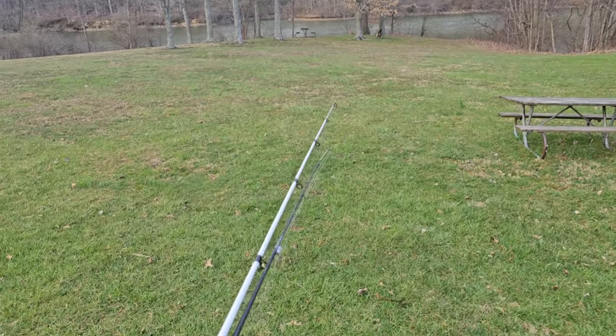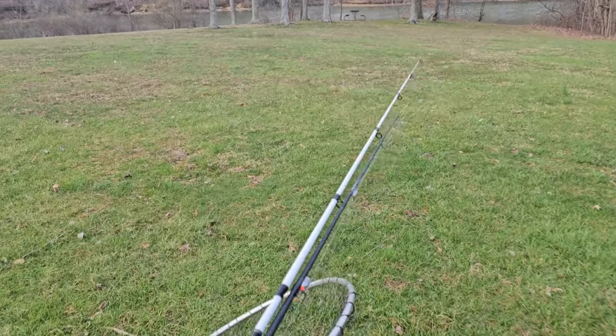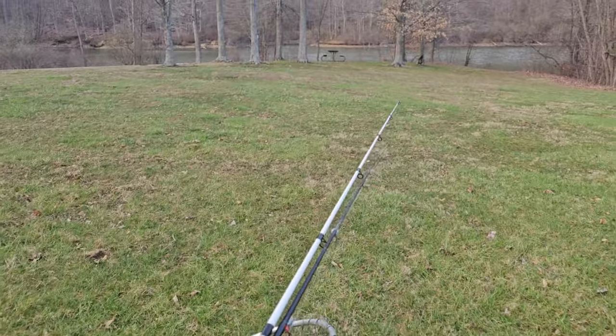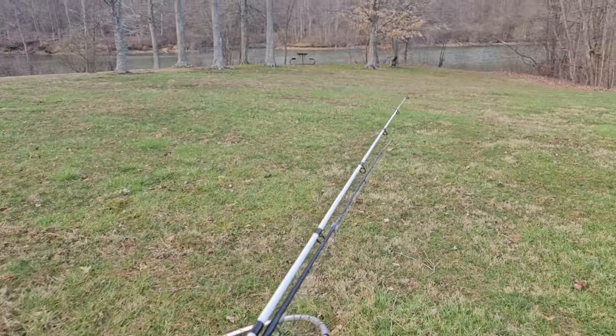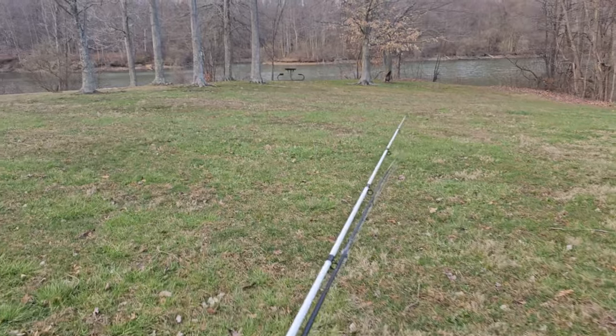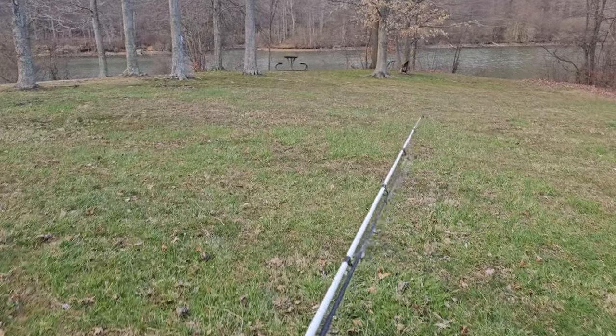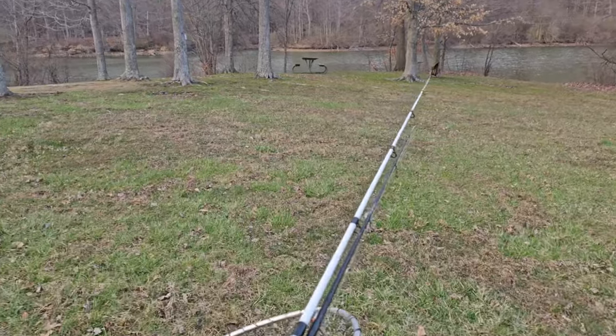All right, we're back at it. It's a beautiful almost spring day in Ohio. Just had a big front go through the other night, really stirred up the water. It's a little windy yet today, but we're going to go ahead and see if we can get on some catfish.